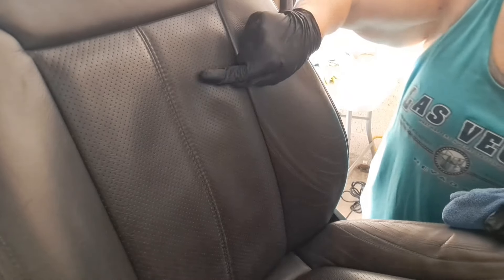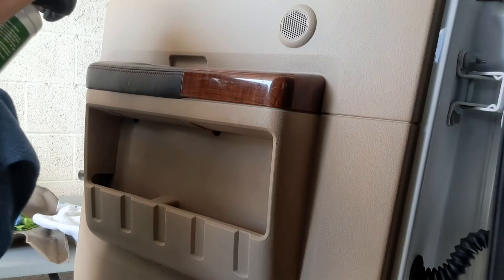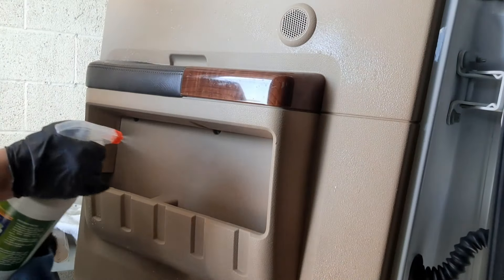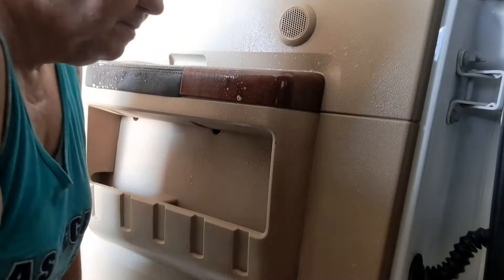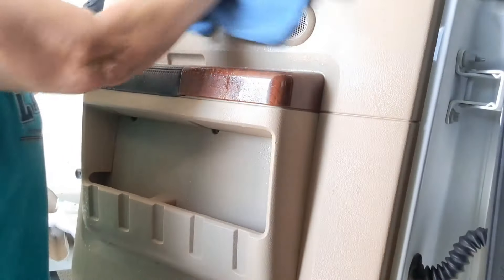If you are cleaning leather seats and you're new to the business — just so you're aware — if they're shiny they're not clean; if they're matte finish, they're clean. We saw the dust on these doors but this stuff is doing its job. It's perfect for my outside customers.